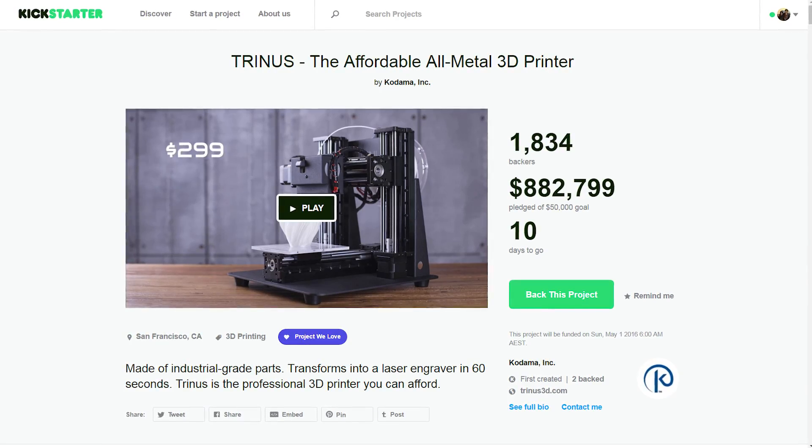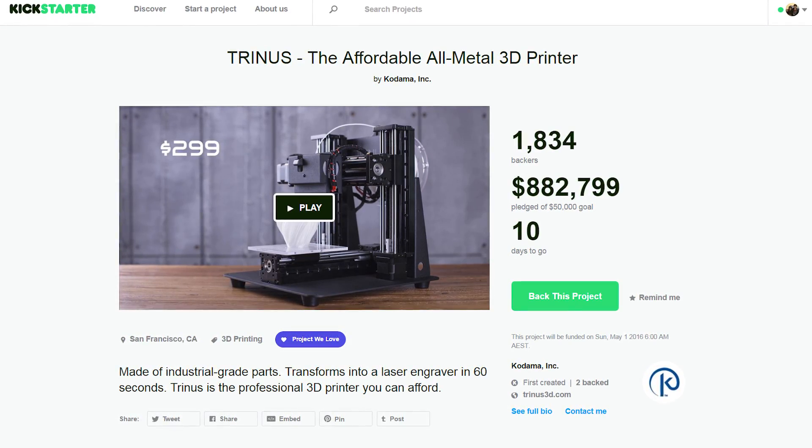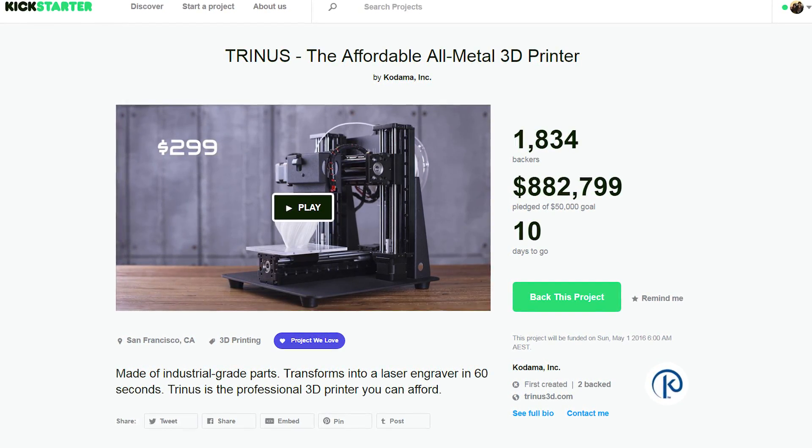Hello and welcome back to Maker's Muse. Today I have something really, really exciting. What I have here is a pre-production unit of the Trinus 3D printer that is currently on Kickstarter. On Kickstarter right now you can pledge for this printer. What I have here is an actual physical unit shipped to me directly from the Trinus team, Kodama. So let's check it out.